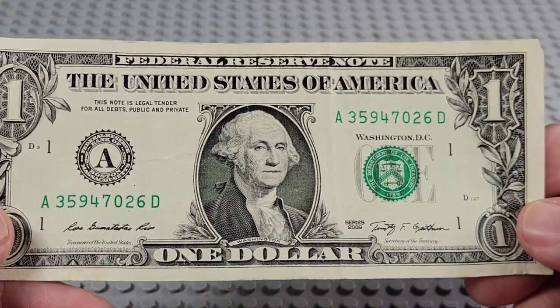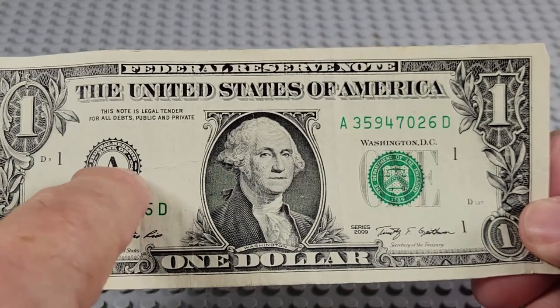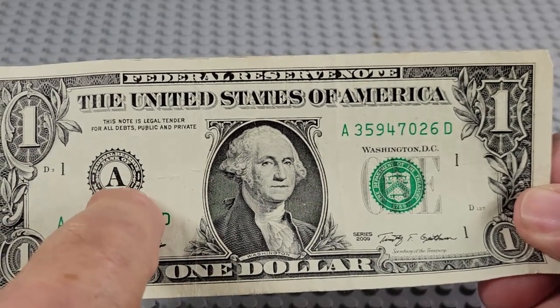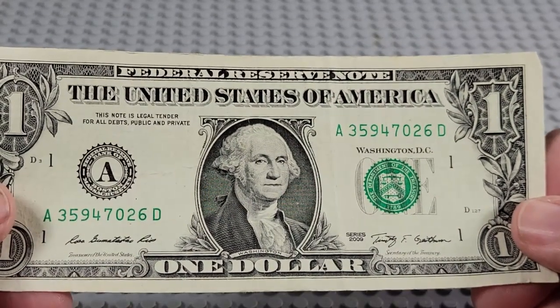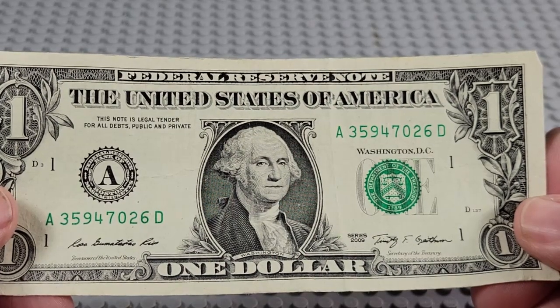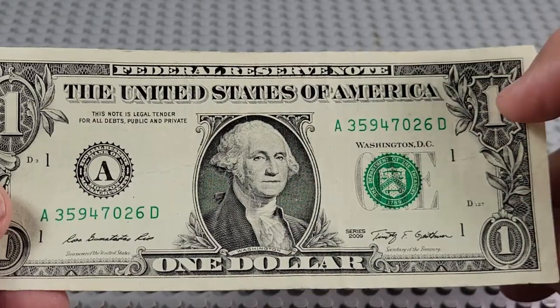2009 — getting a little older. A and a D. The A must match the A there. The A is the first letter of the alphabet, the number ones on the plates. A and a D — what do we got? 2, 3, 4, 5, 6, 7. Too bad that zero is not an 8 — that would have been a good one.